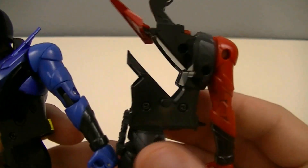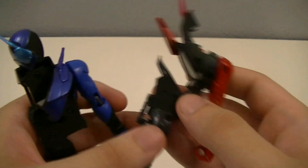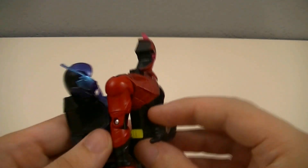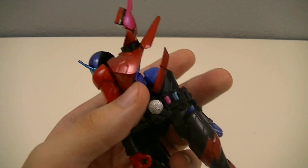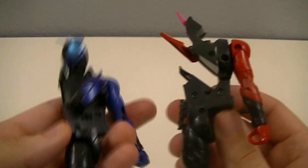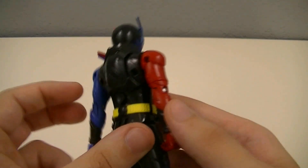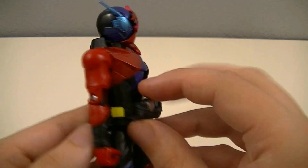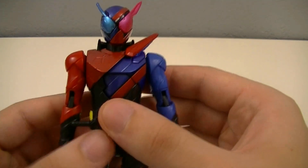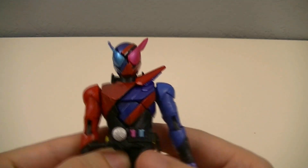We can see that because of the way they're designed, it wouldn't have really been that easy to have articulation while having the same gimmick, unless it came apart into smaller pieces. And the thing is that with these gimmick figure lines, they don't really like a lot of parts coming off. But this is what is going to let us do mixing and matching to create different trial forms later on. And it is nice that they snap together quite well and then come apart pretty easily, though it is a little bit tricky at first. So when you first get the figure, instead of trying to use the button to push them apart, just pull it apart at the waist.